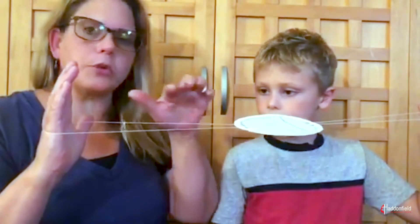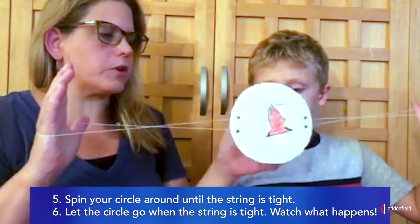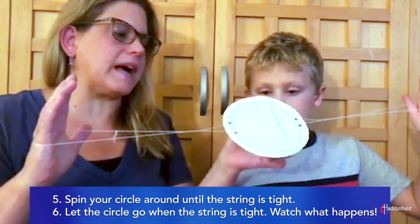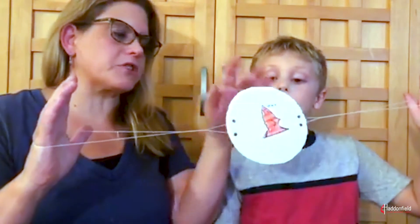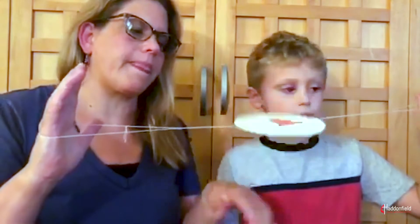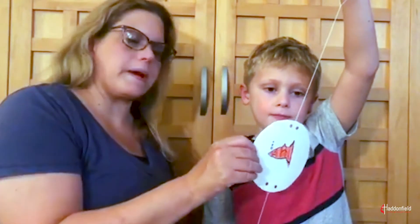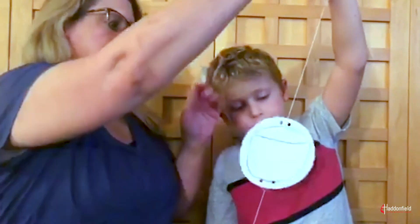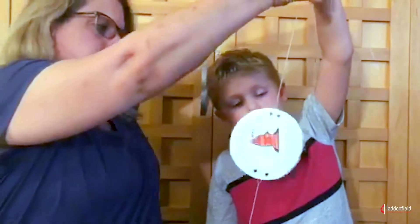After you've looped it around, what you're going to do is spin this around. You can count how many times, but you're just going to keep on spinning it until it gets tight. Now that you've spun it, we're going to let it go. I'm going to give a little push. Let's try it this way.